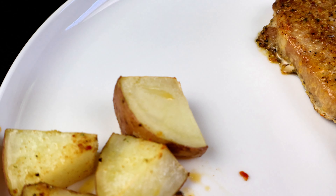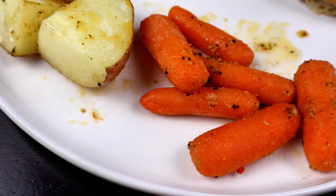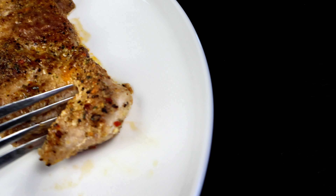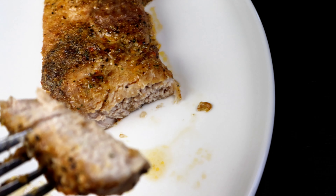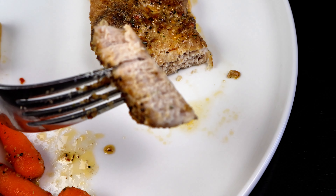I cooked it a bit longer because my potatoes were a little larger and carrots typically need more time to cook through. This was phenomenal - my husband loved it, and he is not a pork chop fan, but he really enjoyed this meal.